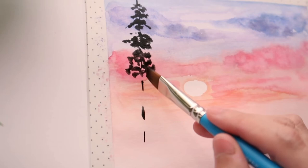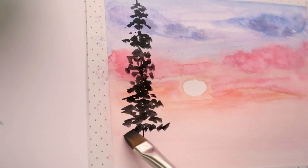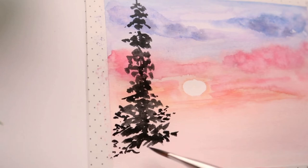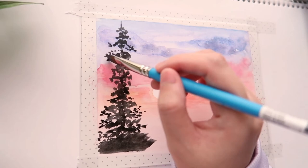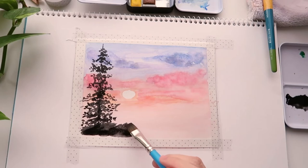For this painting I'm simply using black for the silhouette, but I know some artists prefer not to use black. If you are one of them, you can use alternative colors like indigo, payne's gray, or dark purple. The choice is yours — this is your painting and you have the right to use whatever colors make you happy. I'm just here to guide you through the process and give you some inspiration.